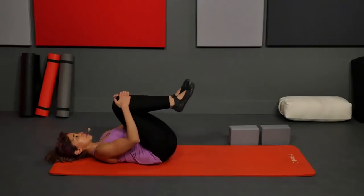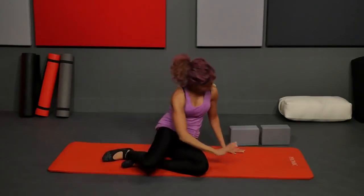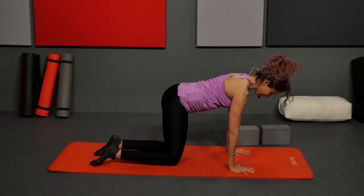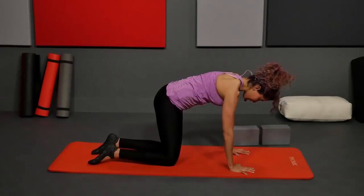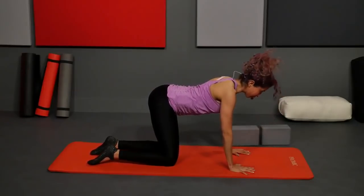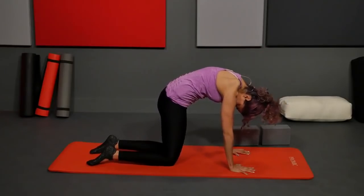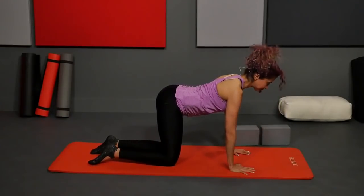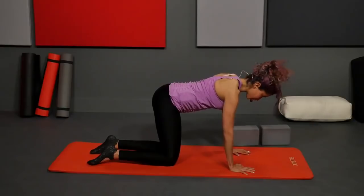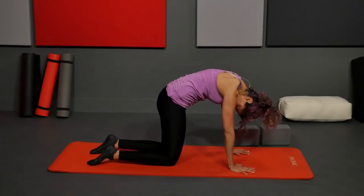Hug your knees into your chest, gain a little bit of momentum, and rock and roll your way up. We're gonna flip over onto hands and knees in tabletop pose — hands under the shoulders, knees under the hips. Going into cat-cow: inhale, then exhale, tuck the pelvis, round the spine, press the ground away. Inhale, release, arch the back, lower the belly, lift the chest. Exhale, scoop and tuck, press up, press the tops of the feet into the ground. Inhale, release and open. Two more: exhale tuck and scoop, inhale arch.